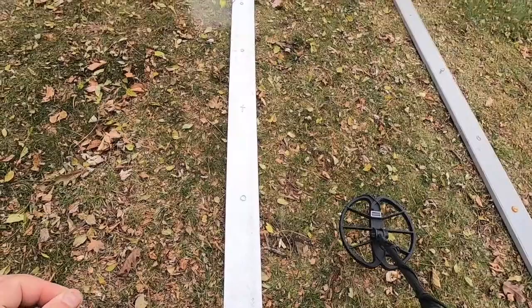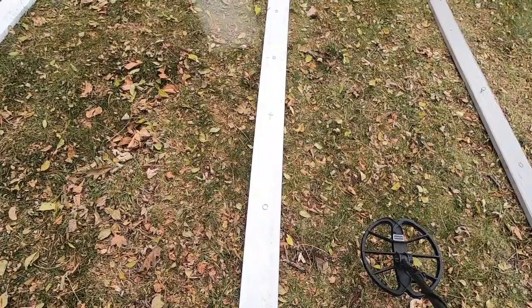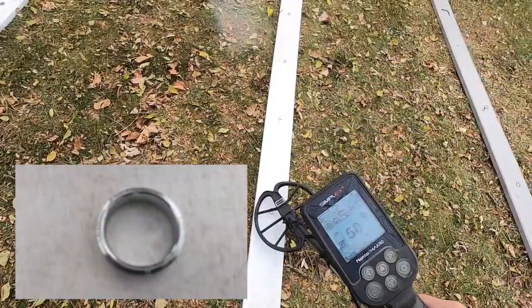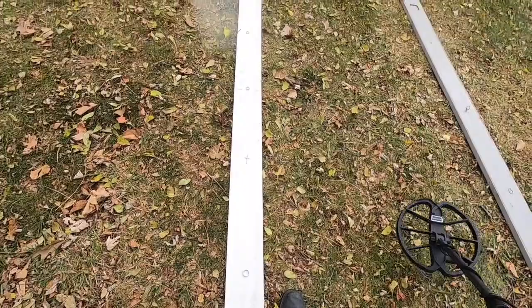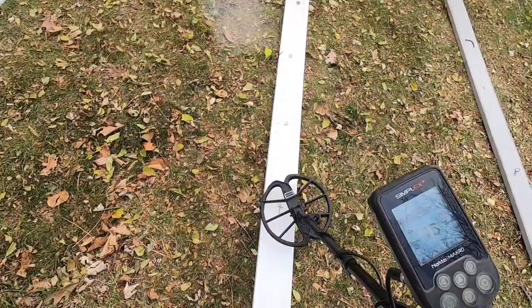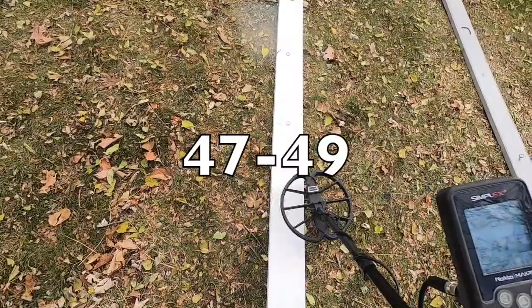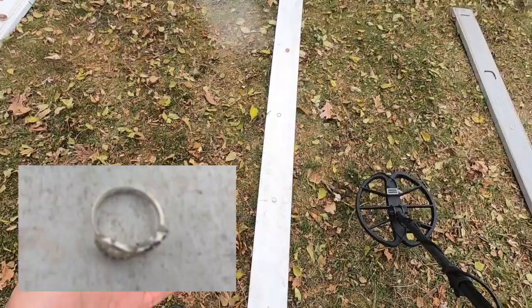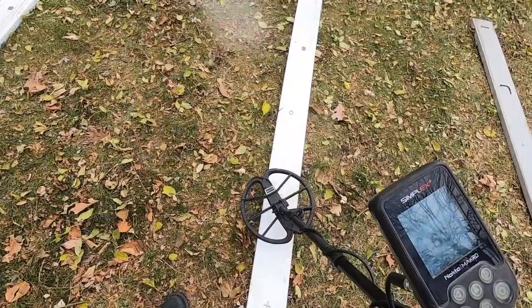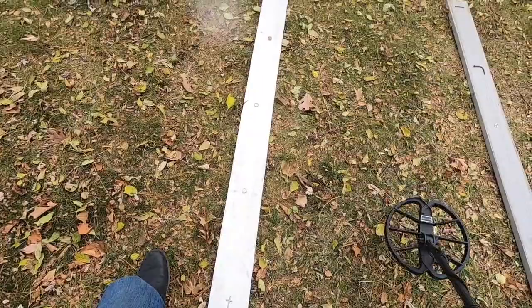This next item I almost didn't dig. I was on a local beach using my Equinox and the target ID was in bottle cap range, but I dug it because it was a solid repeatable signal — and it's a tungsten wedding ring, reading 50, 51. After that we have a cross — I don't think it has a lot of silver in it, maybe silver-plated — ringing up 47 to 49. Then a sterling silver ring marked .925 — ringing up in the low 60s.